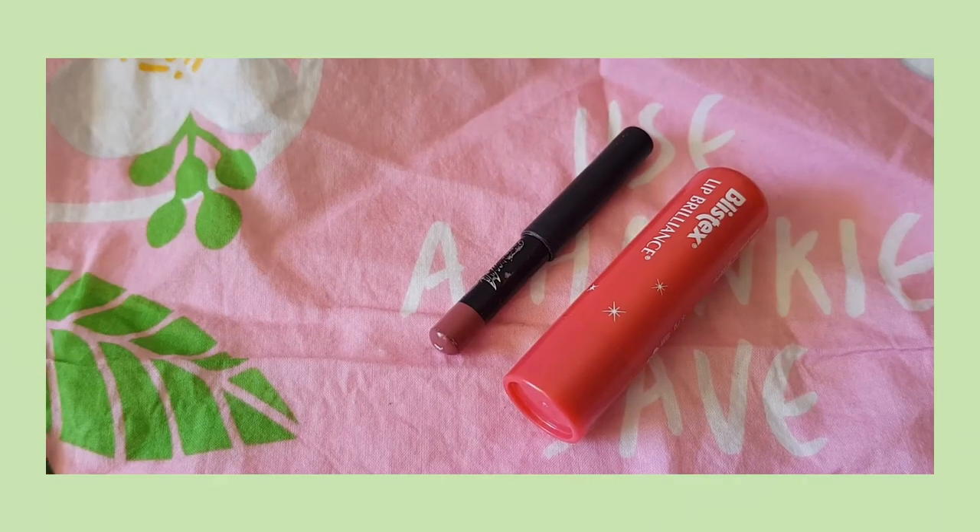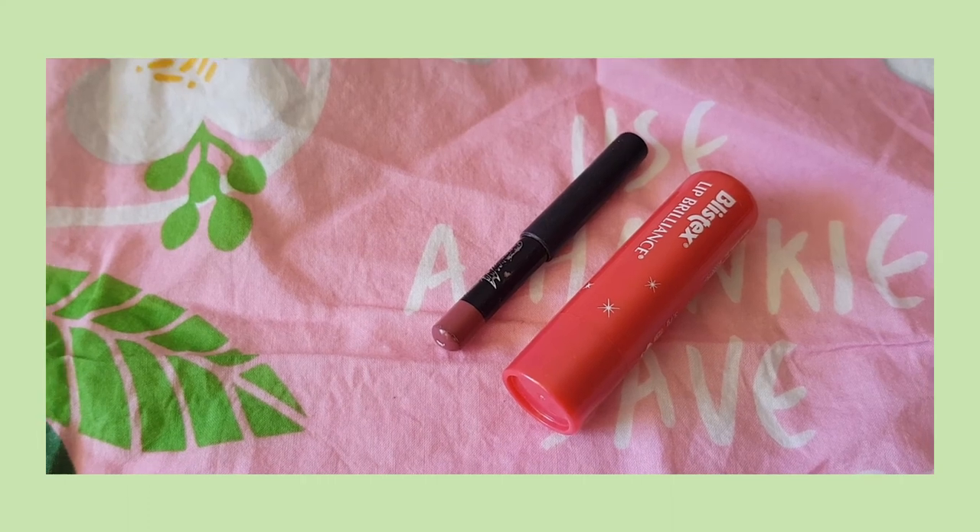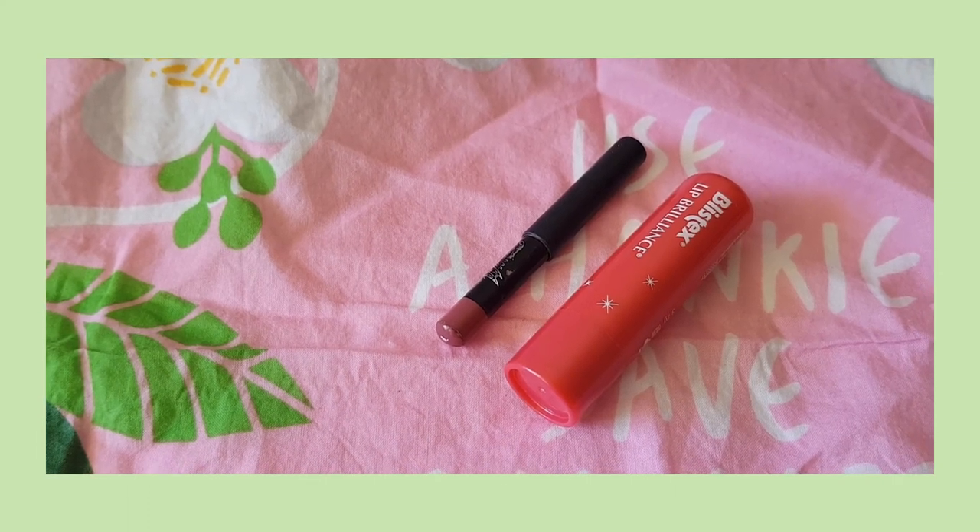For lips, I apply a lip liner to outline the shape and then a tinted lip balm afterwards. I stopped wearing lipsticks a long time ago. I just need moisturization in my life.